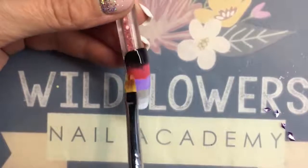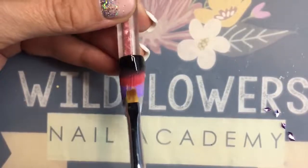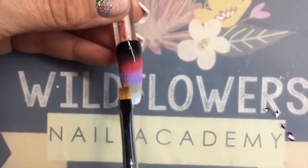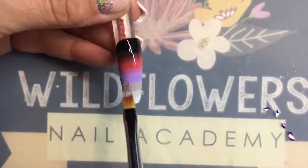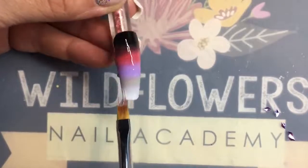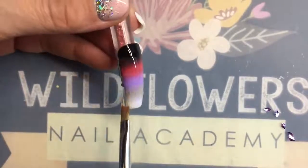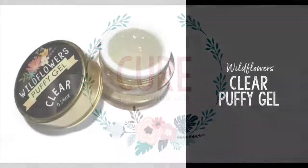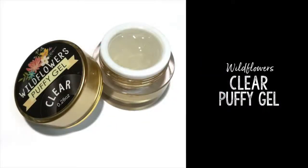Now hear me when I say I'm doing this really sloppily, so if you're trying this yourself use the little tiny tips of the ombre brush and you just have to work back and forth. If I wanted this to look smooth I would go back over it probably three or four more times, but this is fine — it's gonna get covered. We'll cure it and then you want to grab your Wildflowers clear puffy gel.